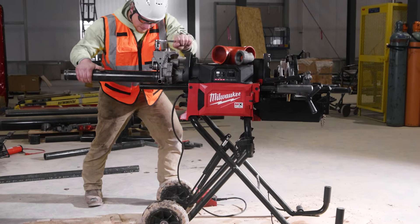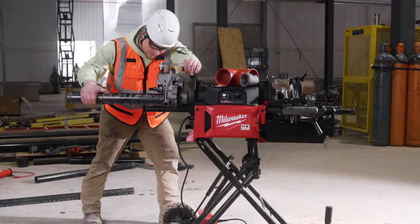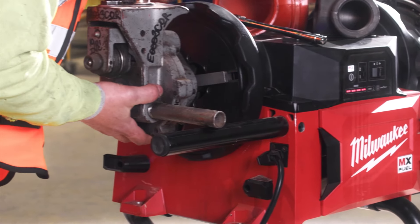The rear chuck and the arms on the back of the machine save a lot of time from taking the carriage off the front of the machine. Now you can just throw it on the back, chuck it in, and you're ready to groove.